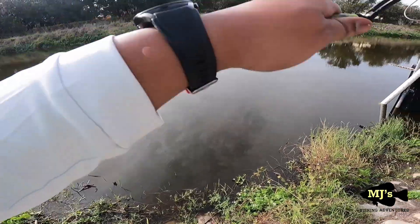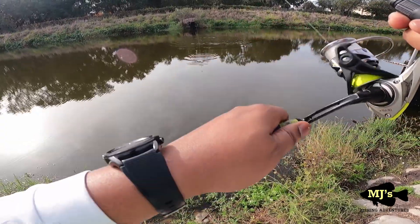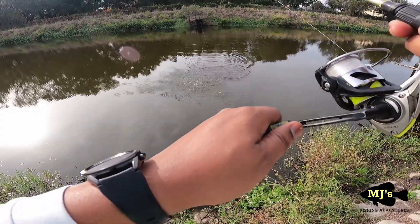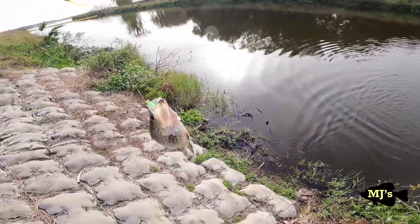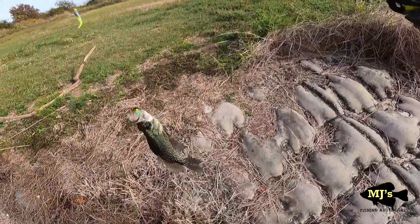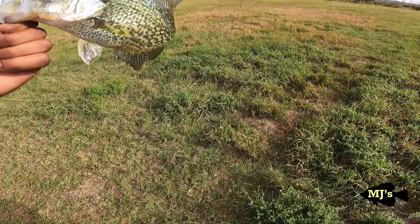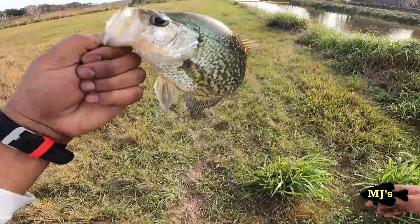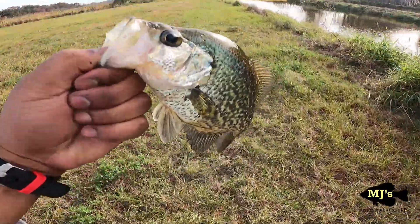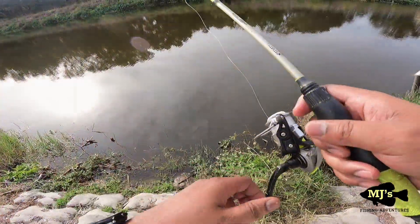I went too deep — got some on that! Oh, I thought I was stuck. That's a good one right there — he's going in the bucket. I thought I was stuck on a rock down there. Yeah, that's a nice one. That's one on the double jig rig with the slip cork. We're going back out — I went a little deeper so hopefully I got them locked in. Let's see if we can get another one.